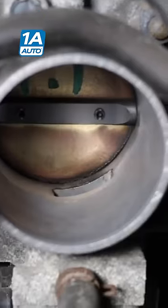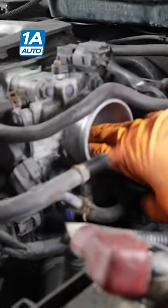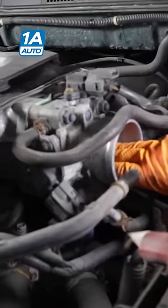I'll show you how to check that IAC valve with just your hand. See that spot of air? You're going to take your fingers and bring them right over the top of that. And if the idle smooths out, that IAC valve is stuck wide open.